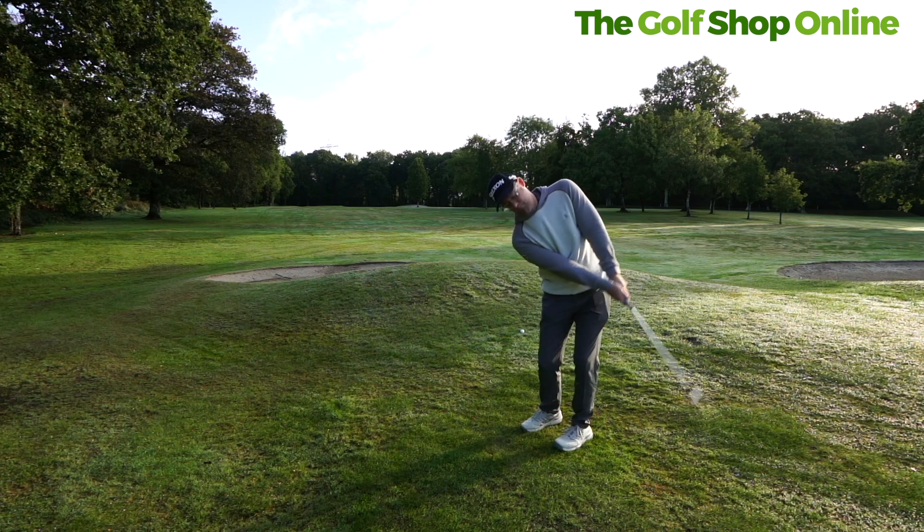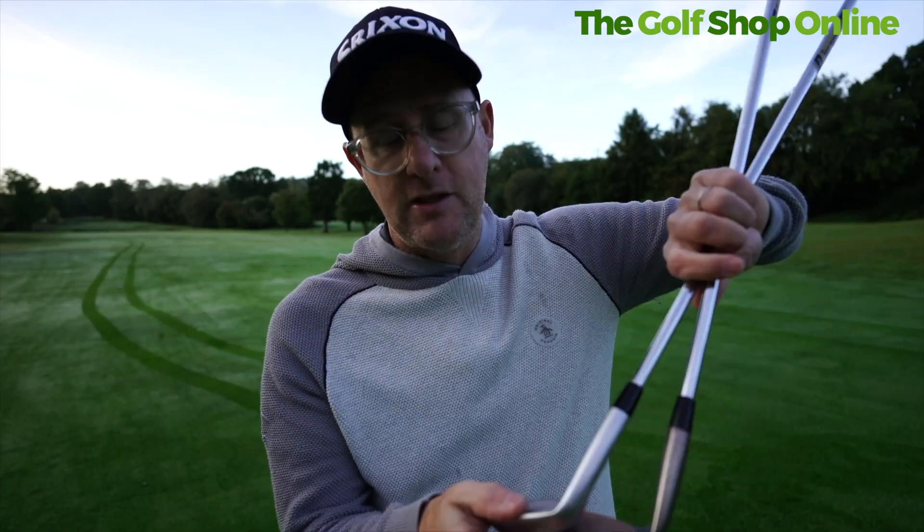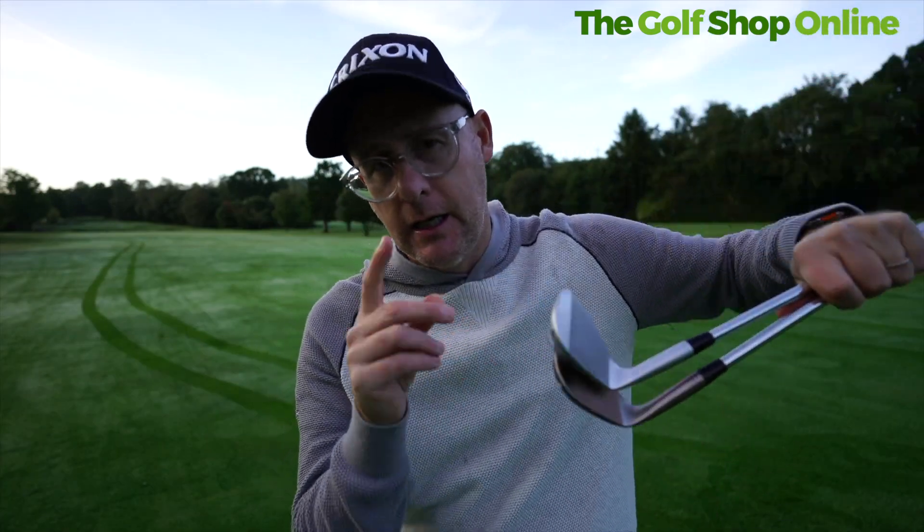I'm loving the V-grind — as someone who uses V-soles in all their irons, that makes a lot of sense to me. What I like with the Mizuno T24 wedge is they look great, they feel as good as any Mizuno club, and you're going to be packed with tech allowing you to get the most out of your short game.